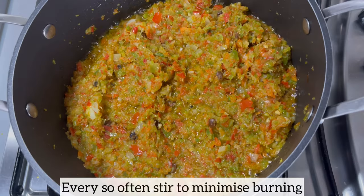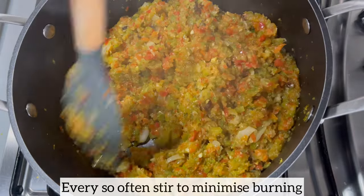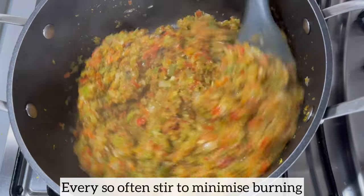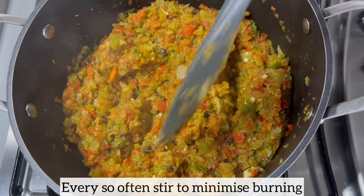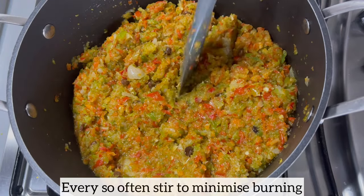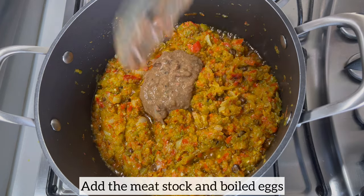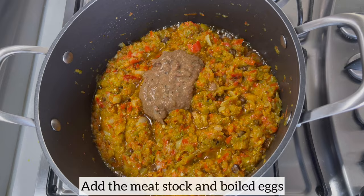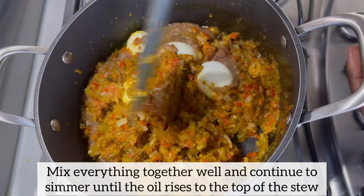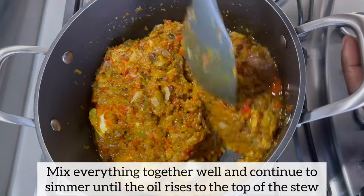While the stew is simmering on low to medium heat, please don't forget to stir every so often to minimize burning. About 15 to 20 minutes later, the stew is coming together really nicely and at this point it smells incredible. I'm going to add my meat stock and then the boiled eggs, mix everything together, and allow the stew to continue to simmer until the oil rises to the top.